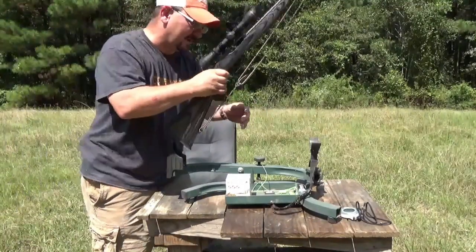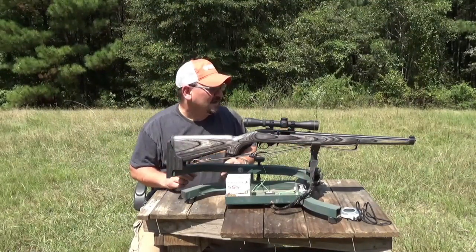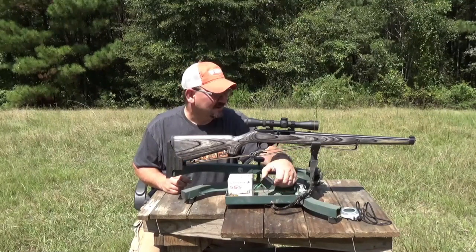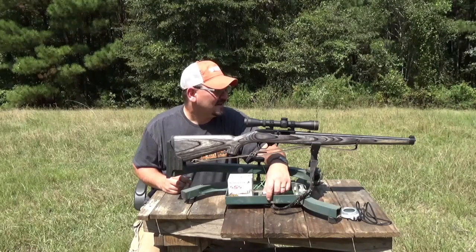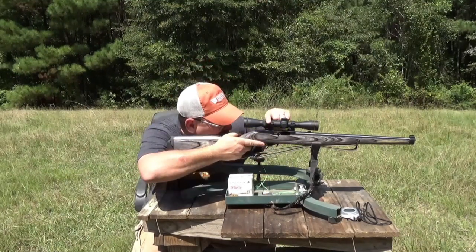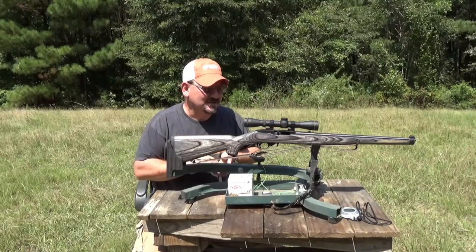Now this scope — I know it isn't a rimfire scope — but I think it'll work okay for me. I'm going to take some bulk Winchester I've had for a while. I've got a few of these and I'm going to sight it in at 50 yards for small game hunting. I've got another camera downrange. I'm going to try to get some target footage, but from here I may be able to see my impacts if I turn the scope up and adjust from here, so you'll see what I see.